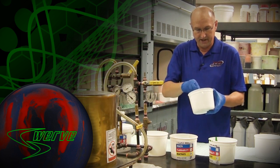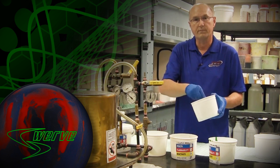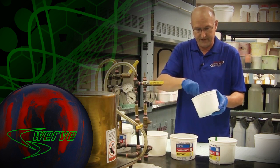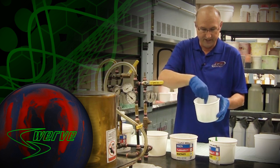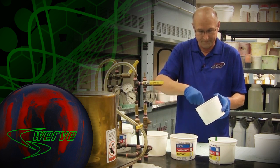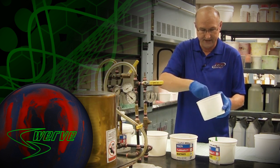Now once I mix these ingredients together, this hypershock material will transform this resin base that cores are built off of into something that is completely, completely different. And what you'll get is that characteristic green color that you see in the core of the swerve core, which shows that the materials themselves have been added to it.